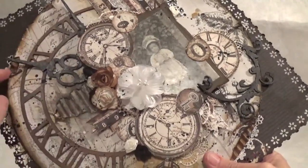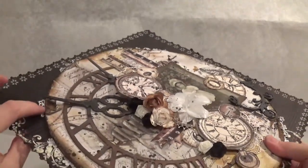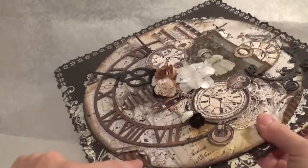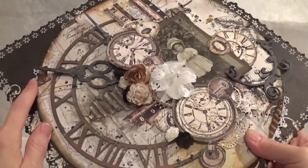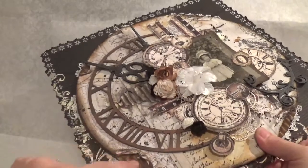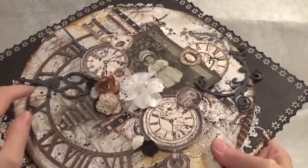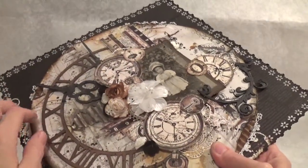Then I took this — it's from a pizza box. It's a round circle cardboard thing that's underneath the pizza, and I took off the first layer of the cardboard — the paper — and exposed the corrugated, so the whole thing is like that. Then I went through and used my black soot distress ink and vintage photo and just kind of went over the edges and over the edges of the corrugated. I did that over the whole thing because I didn't know where I was going to rip the paper yet.